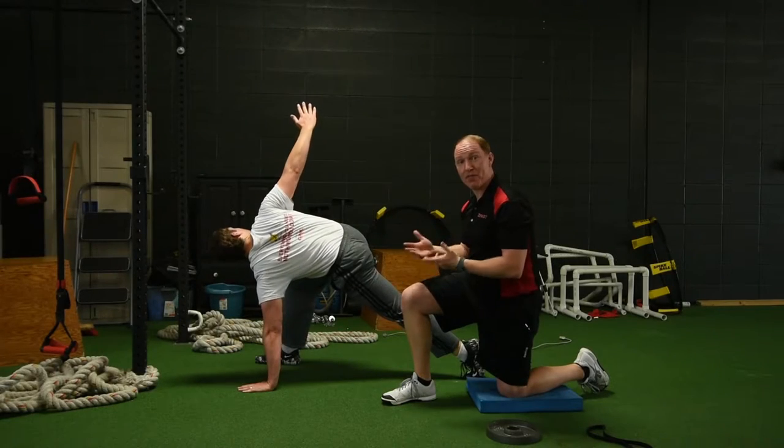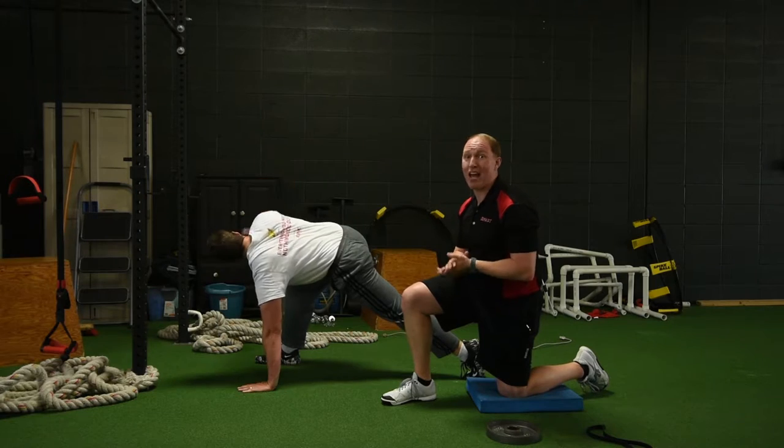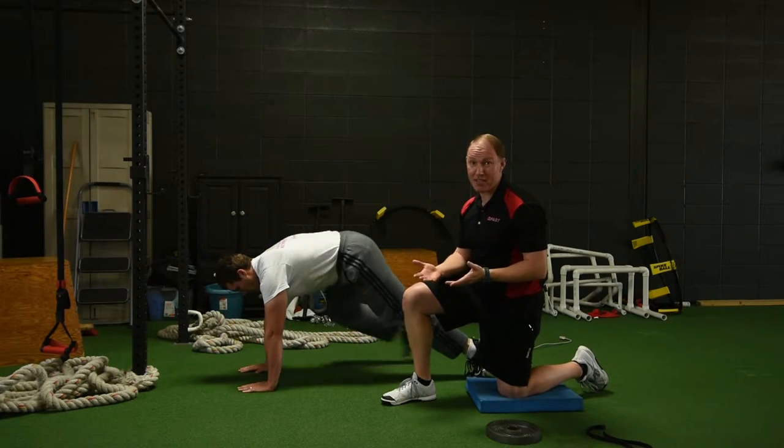Generally, I'm just going to do five to six reps each side, and then I'm going to move on to our last exercise, which is just a basic reaching squat.